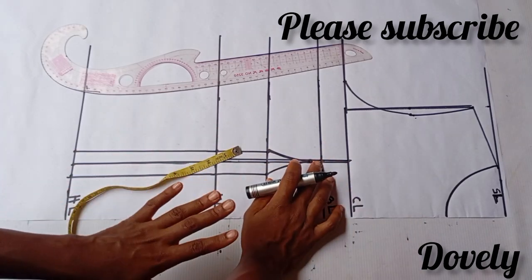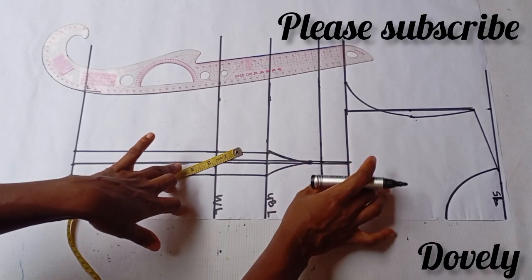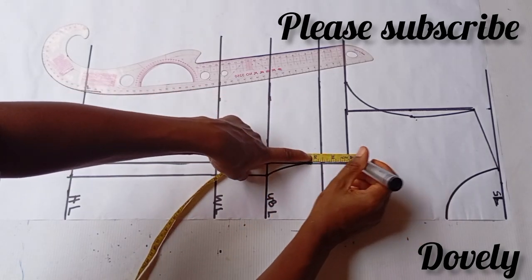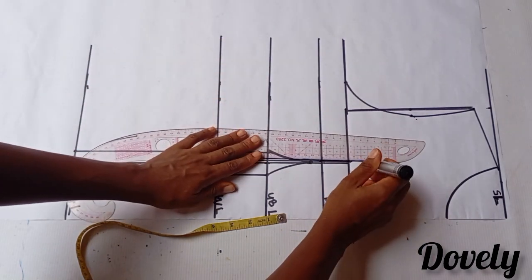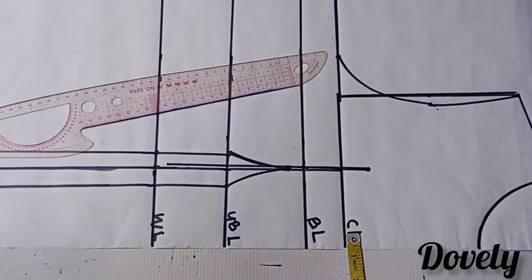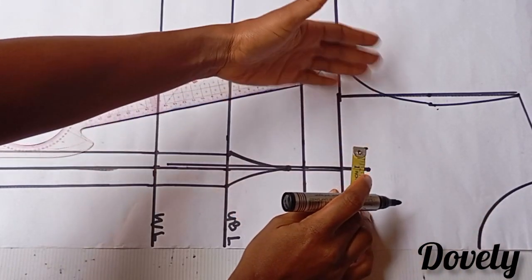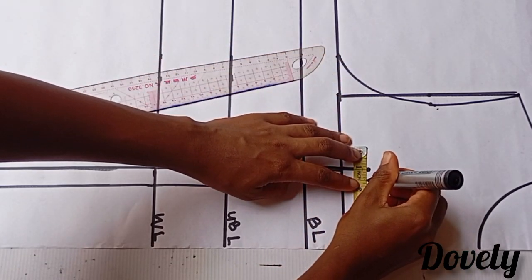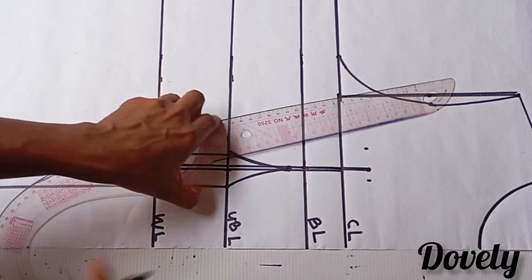You're going to determine how exposed you want your chest to be. For me, I will be coming up from my bust points by 2.5 inches, so I'm going to extend the line there. From this line, I'm going to come in by half an inch, and towards the armhole side, I'm coming in by 1 inch. Then on this side, I'm coming in by half an inch to make a dart. I'm going to connect it to my bust point using a very nice curve.